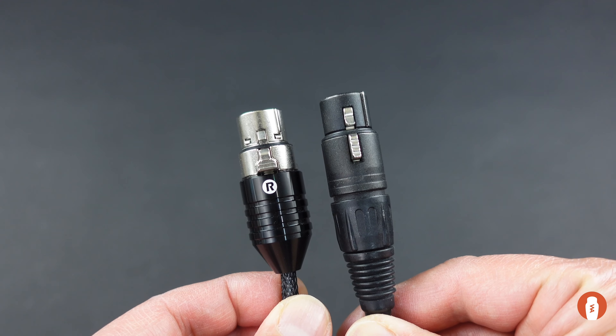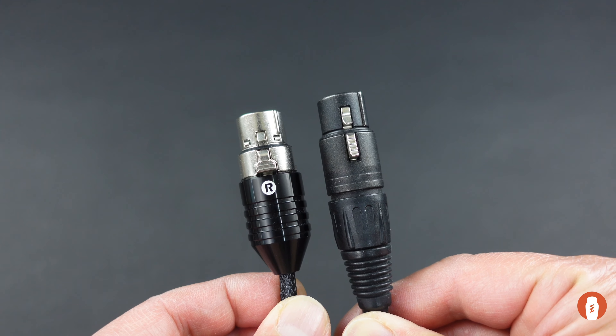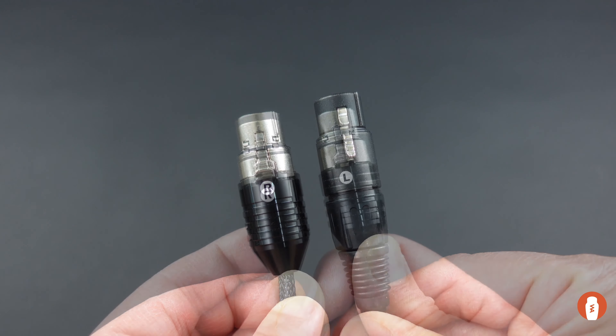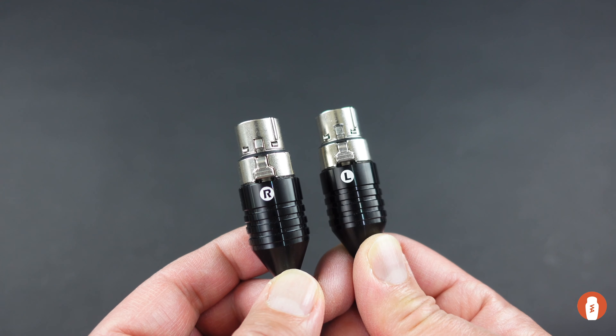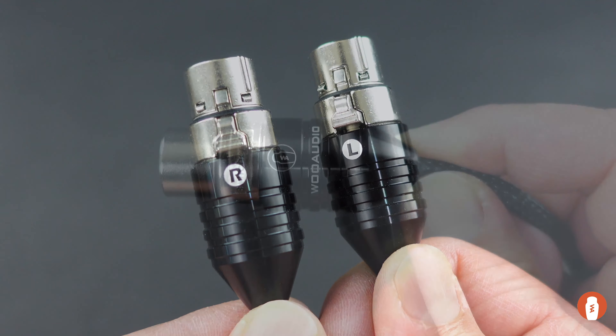Here's a side-by-side view of the custom XLR housing compared to the industry standard XLR housing. As you can see, ours is very low profile. There is also a left and right channel marking on the housing — this is laser engraved, so it will never rub off.